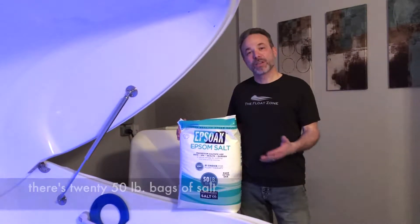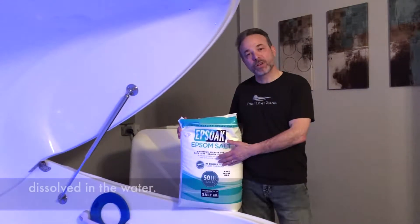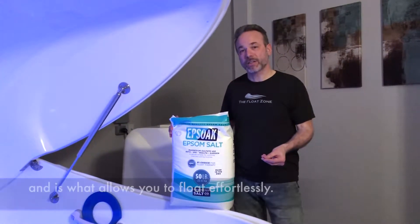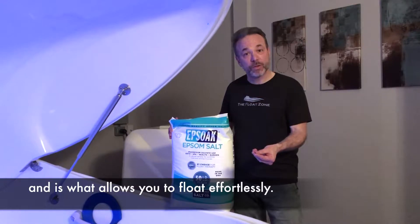In addition to the filtration process, there are 20 50-pound bags of salt dissolved in the water, which in itself provides a sanitizing effect and is what allows you to float effortlessly.